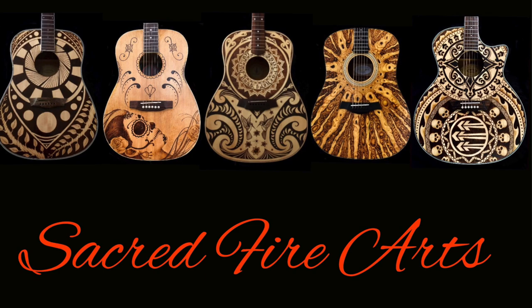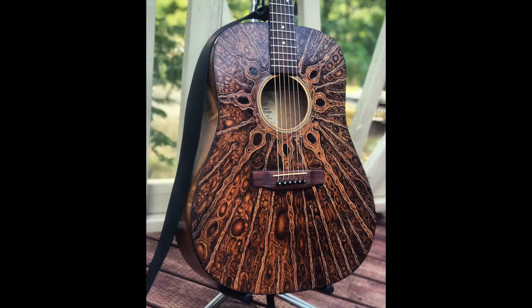Hi, my name is Dig, and I woodburn custom art onto guitars. I get a lot of questions about my process of woodburning art onto guitars, so I wanted to spend a few moments today talking with you about that. I also get a lot of questions about if and how woodburning might affect a guitar, specifically an acoustic guitar — that's the topic for another video. But for today, we're going to talk general points of woodburning a guitar.